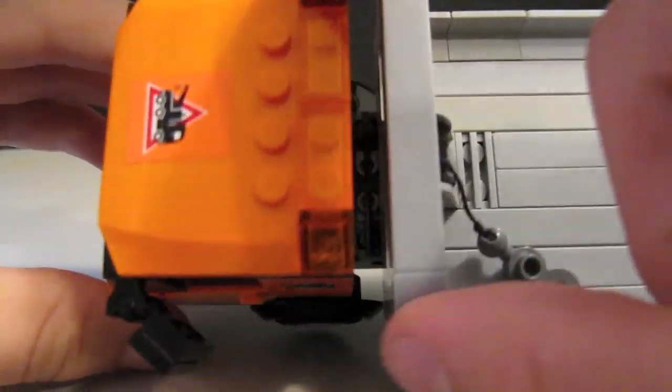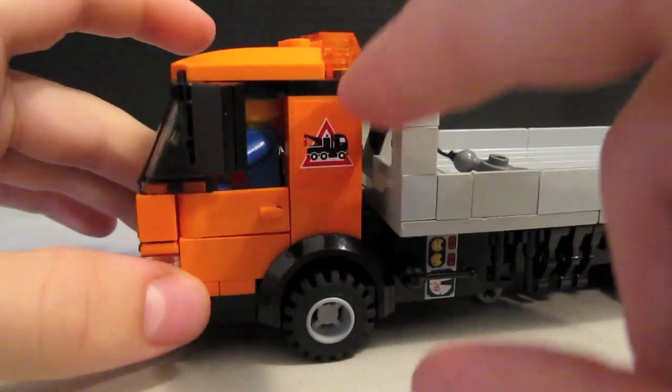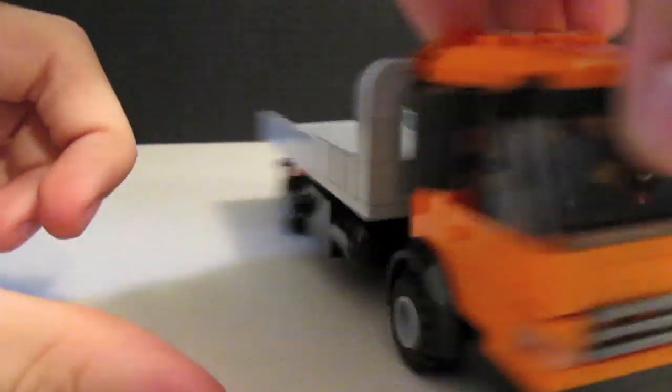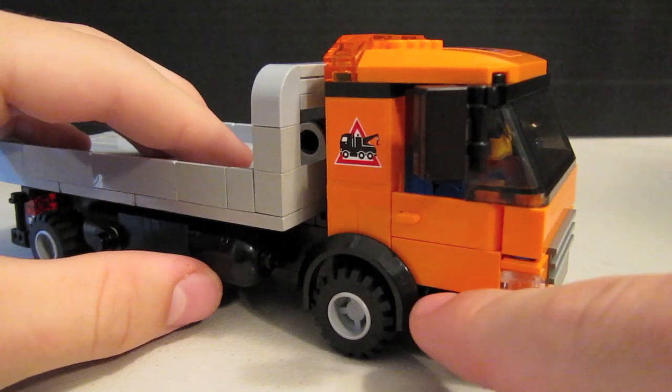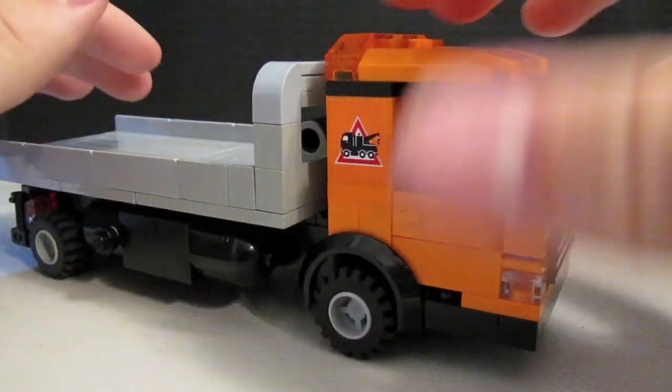On the cab of the truck, it has orange emergency lights on the top that go around on both sides. I do realize there's a blank spot here — I could not find another 1x2 orange tile, as I ran out of orange bricks in the making.